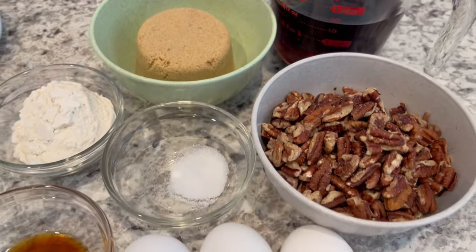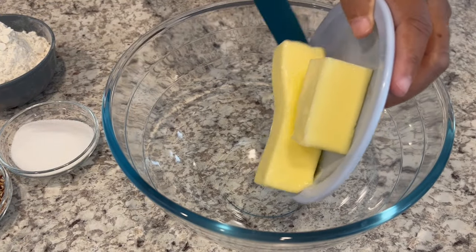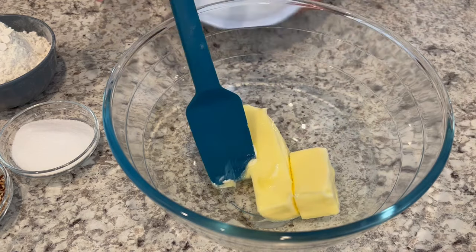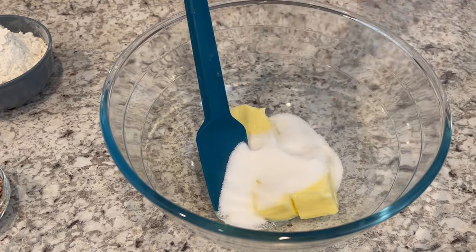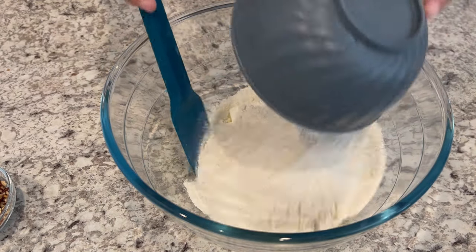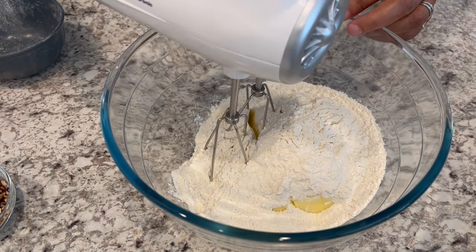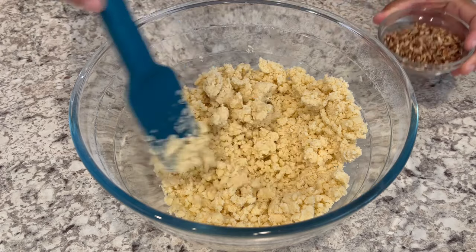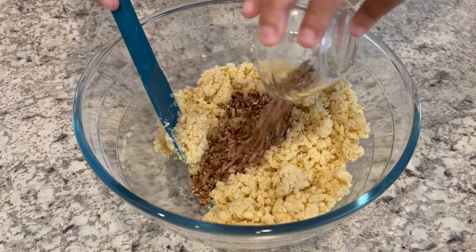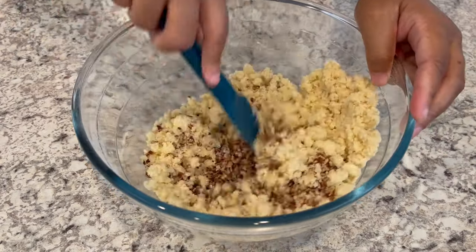All right, so let's get started. We're going to work on the crust portion. I am just adding my softened butter to the bowl, then adding my sugar, salt, and flour. I'm going to mix this on a medium speed. My dough is all mixed up and it looks a little crumbly, and that is what you're looking for. Now you're going to add in those finely chopped pecans and then stir it all together.